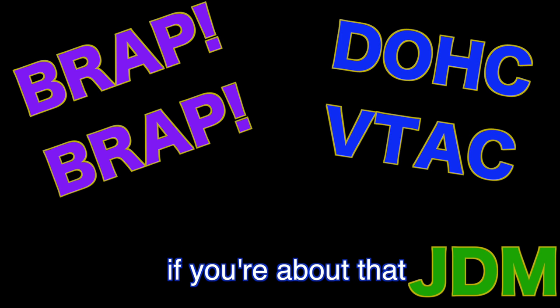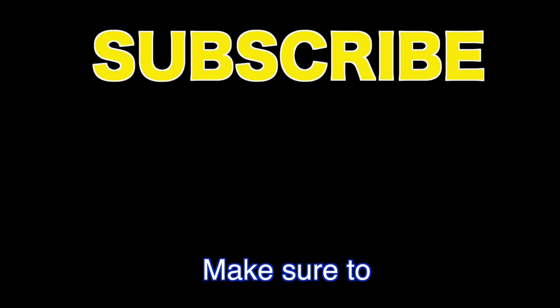If you're about that JDM life, make sure to subscribe and hit the like button.